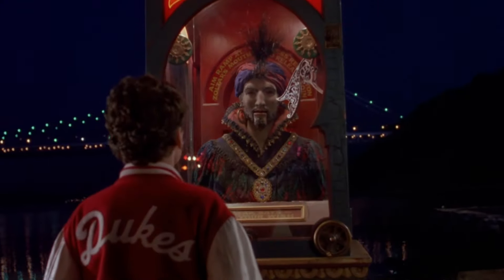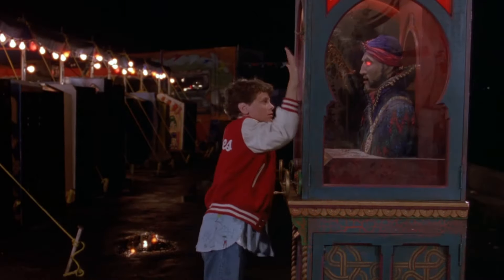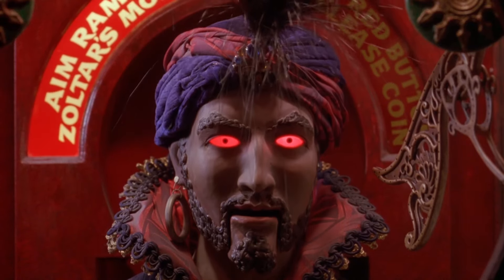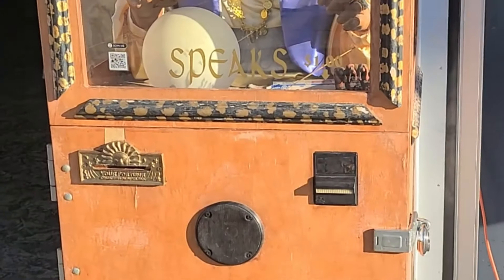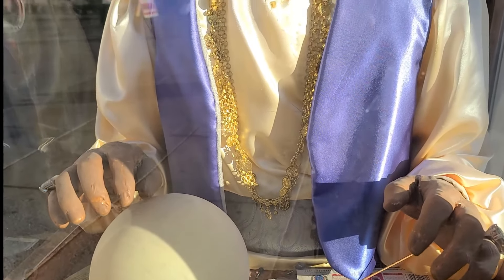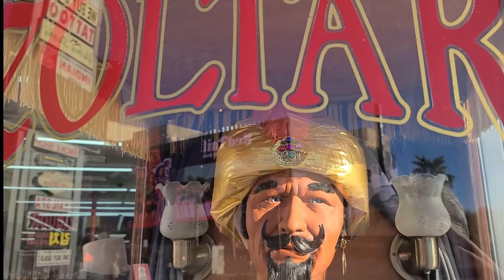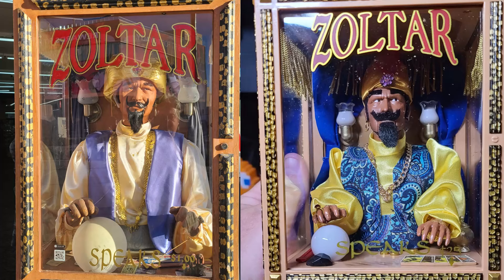You may recall the movie Big with Tom Hanks, released in 1988. Zoltar Speaks was popularized by this movie. However, the version shown in the movie differed from the real Zoltar Speaks, created by Characters Unlimited. While on a family vacation in Las Vegas in November of 2023, I came across an original Zoltar. At that time, nine months prior, I had pre-ordered Zoltar Speaks from New Wave Toys. Now, nearly 15 months later, we can compare the original on the left with the New Wave Toys version on the right.